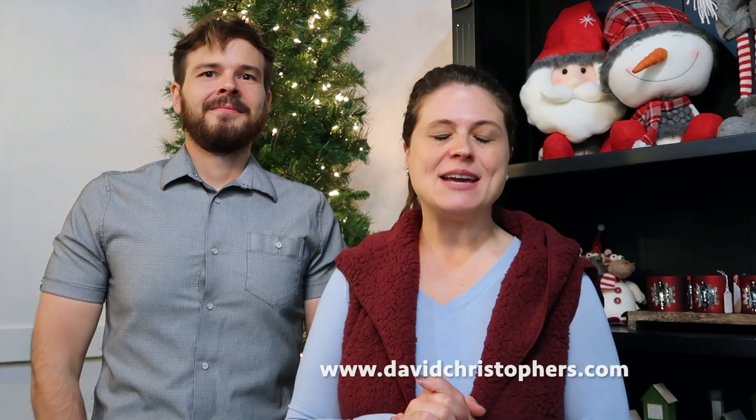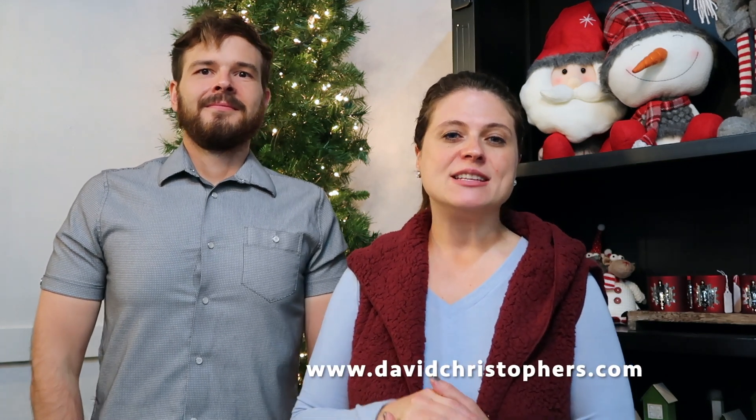If you're new, or maybe you watched and don't remember, you can find all of the items we're going to show you today at davidchristophers.com. There are a lot of retailers out there that carry our items because we are a wholesale import company, so look for those businesses near you. You can comment below and let us know where you are located and we can let you know who near you carries our products.